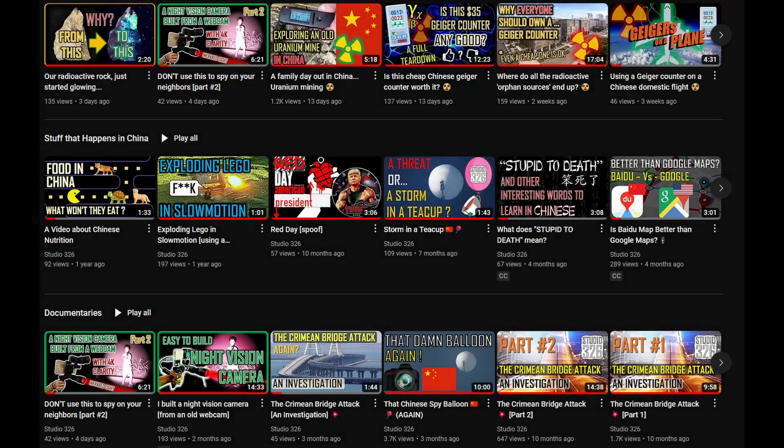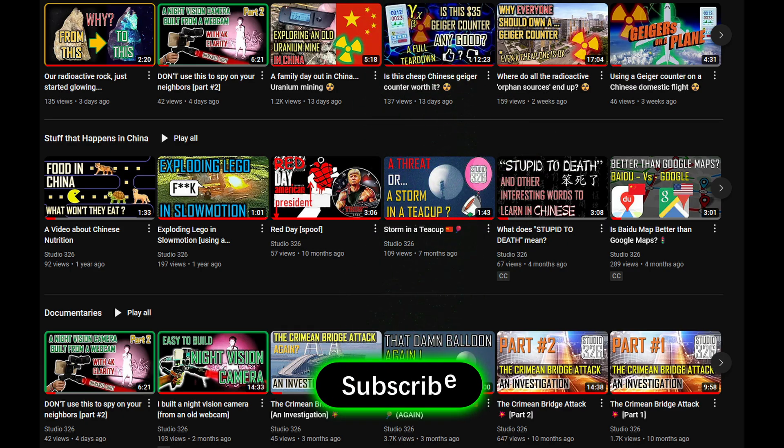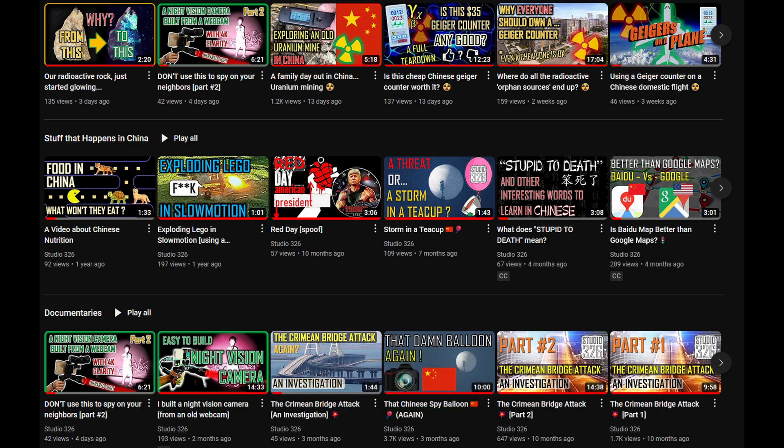Anyway, that is all I have for you today. I hope you enjoyed my little video, or at least found some parts of it interesting. If you want to see more of this kind of video, you could always press the subscribe button. This is not a commercial channel, nor will it ever be, so I can say what I want.